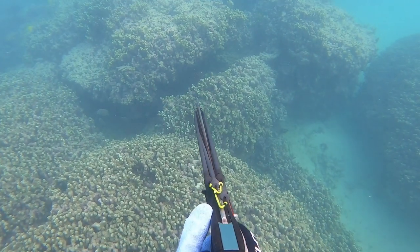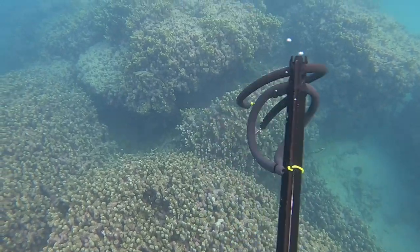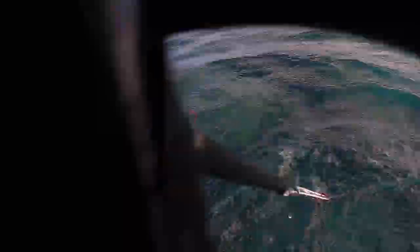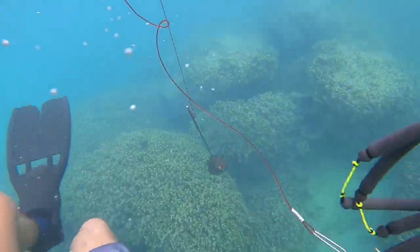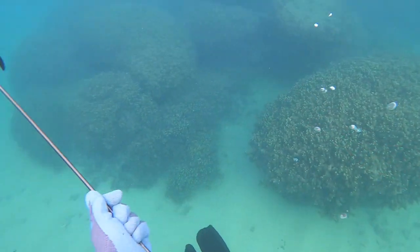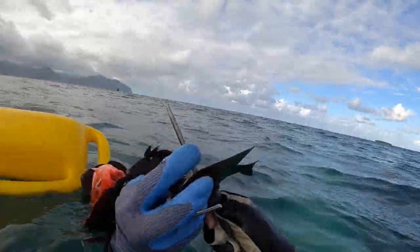Right here I see a Kole. I do a longer shot with this gun — that's the benefit of it. The benefit of using this little reef gun is that it's pretty powerful and has some range, so you can find a Kole that you can't usually get with a three prong and just go ahead and get one. It works like a charm. Another Kole on the stringer — I think maybe seven fish in total and we're looking good.